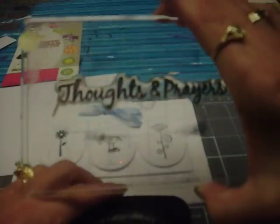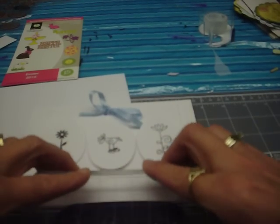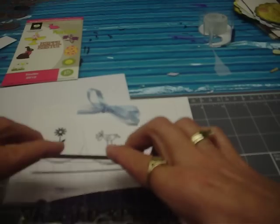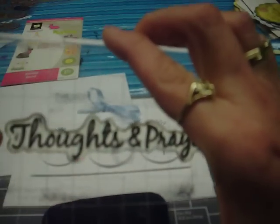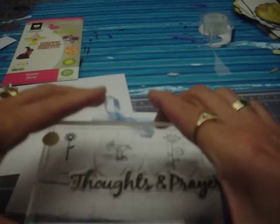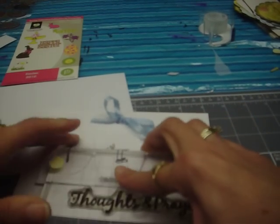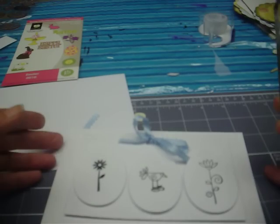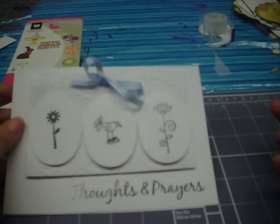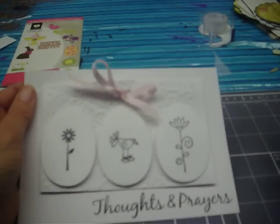Then the last thing we do is I've got the Thoughts and Prayers stamp. I'm going to ink this up and get this really good. Thoughts and Prayers is going to go right here on the bottom. And here's the little Thoughts and Prayers.